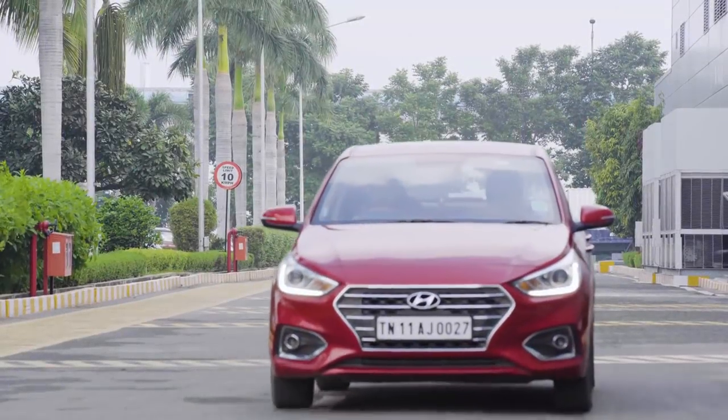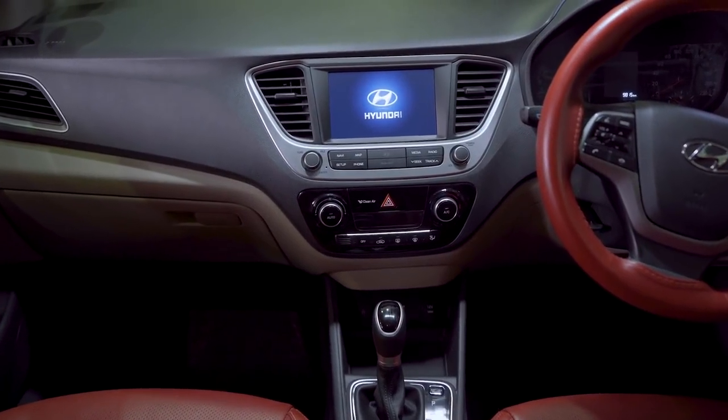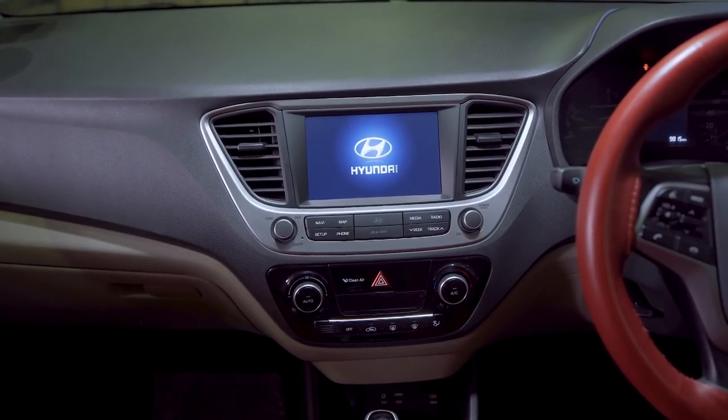Welcome to the Hyundai family. This video will explain the features in this multifunctional interactive car music system.